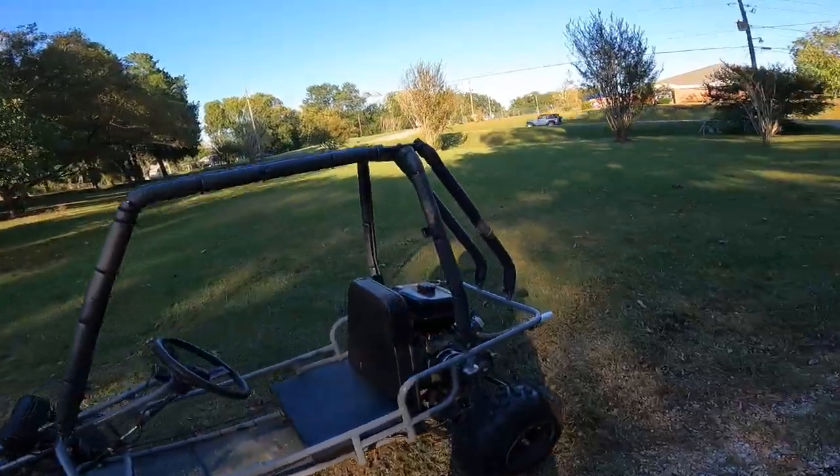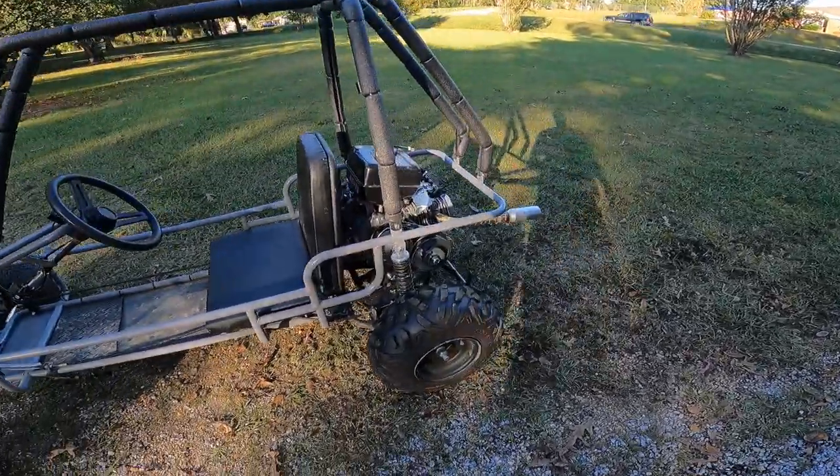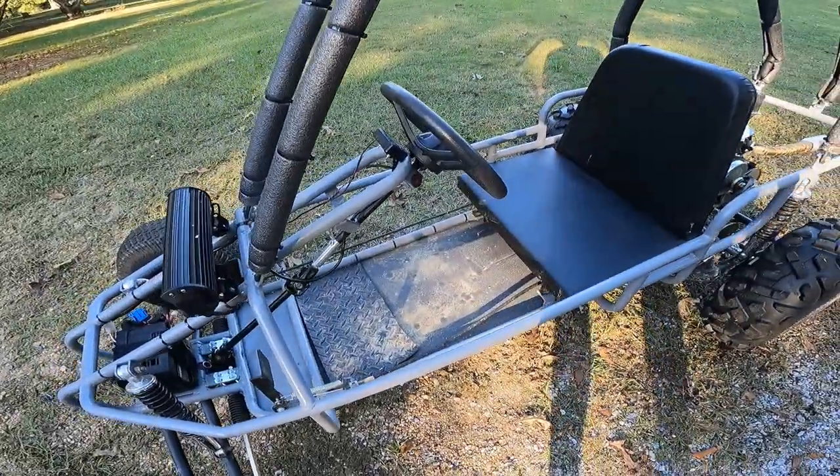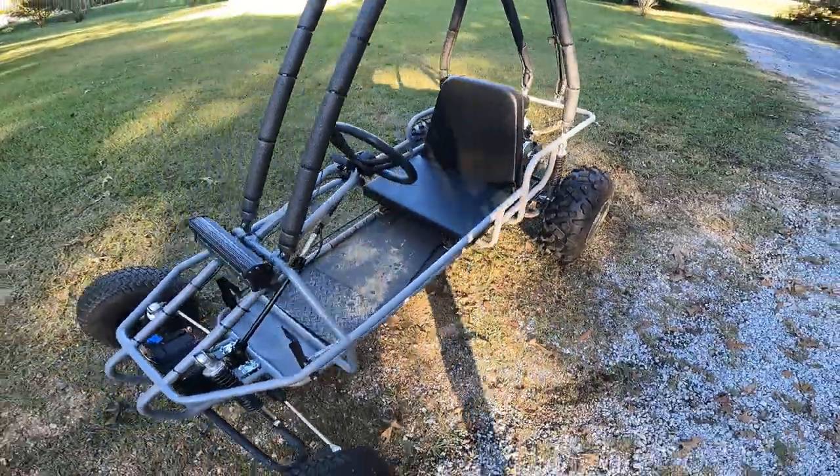Now I'll swap these back tires over, put the other ones on there if he wants, button those wires up, and that's pretty much it for this video.